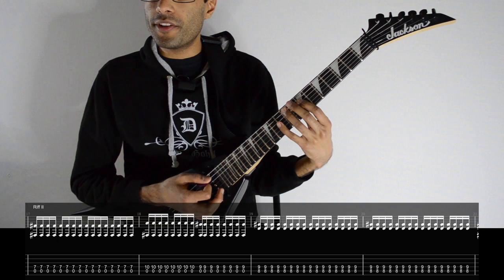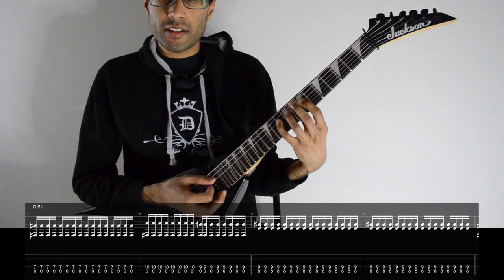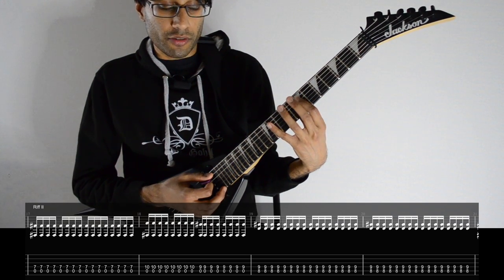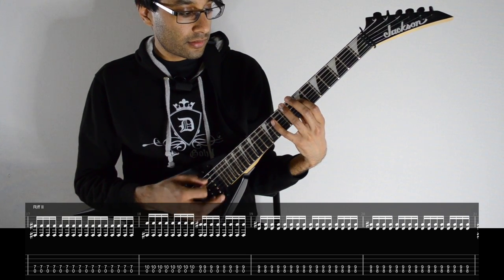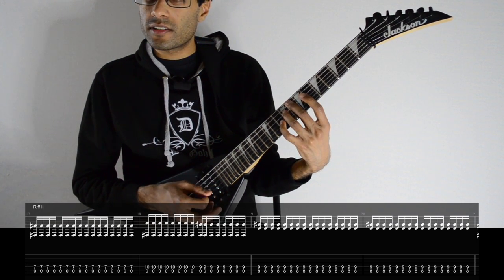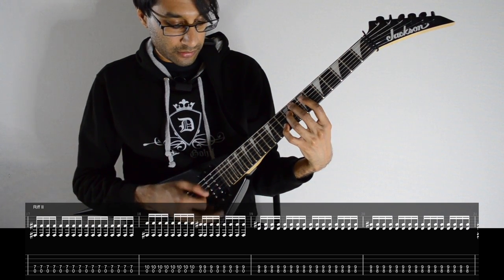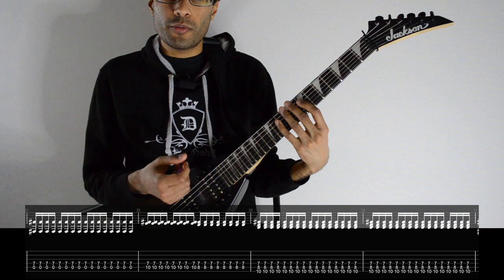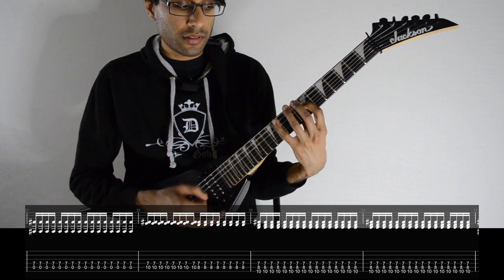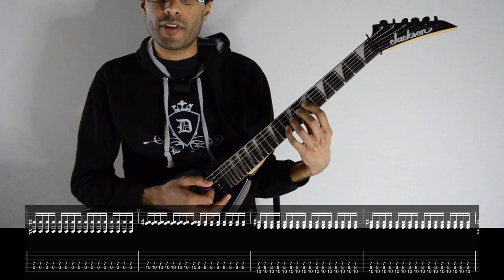Here's the next riff. It follows this idea where one note changes each time. You're going to have an open A, then the seventh fret of D, keeping the open A string as a drone pedal. We just change the notes — the fretting will be seven, ten, nine, all on the D string. Then add your middle finger on the eighth fret of A, and play this tritone shape: eight and nine on A and D. After playing the tritone, we have a very similar variation to the ending of the first riff, except this time we do not fret the ninth fret on the G string.